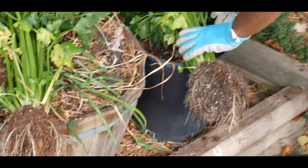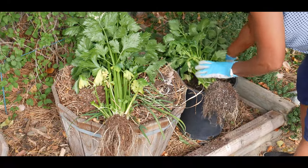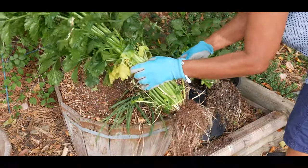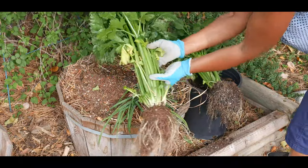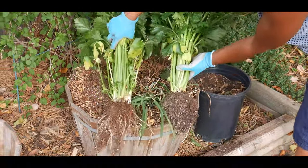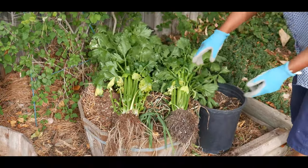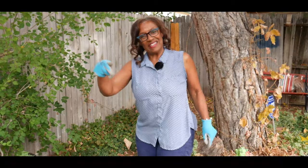To continue with the success of regrowing celery, I know now I would not use a small container but will continue using the larger container. So there you have it — regrowing celery! Thank you for watching and don't forget to hit the like button.